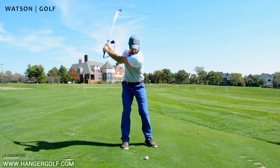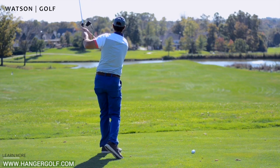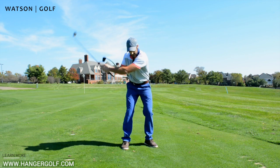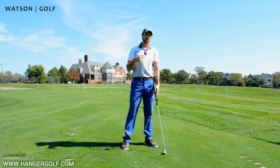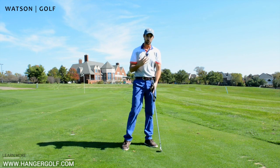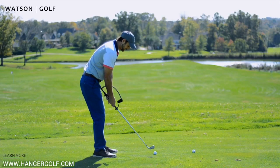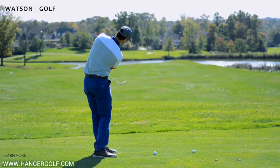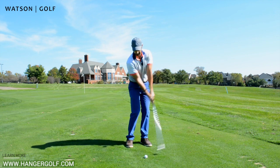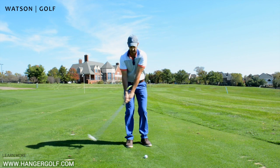If my swing fault was over the top and a bit of a chicken wing, the shot I'm going to hit is not going to be very good because the hanger does not allow it. It doesn't force it, but it just doesn't allow it. So anything might feel particularly awkward with this. Bear in mind, this is a very instant fix and feel for better golf swings and more connection. But we cannot go full pelt straight off the top — we have to build up to it. The way we want that to happen is by just starting with some chip shots. See how I'm staying connected here — my body is working together with my arm and club unit. I'm not forcing anything to happen.